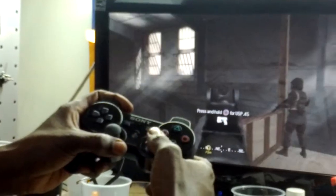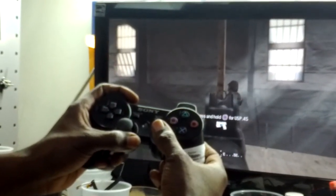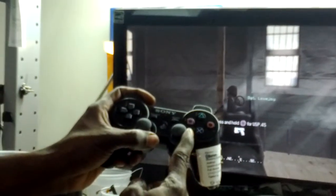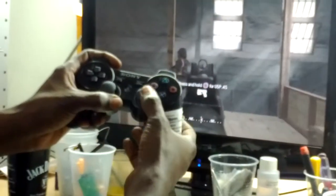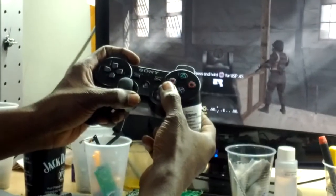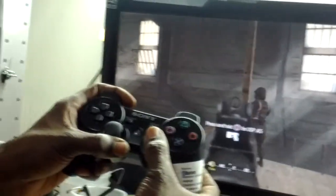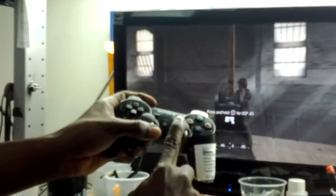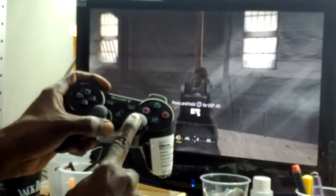Same thing. I move to the left — it moves. I move to the left again, moves faster than the right. There's no lag on the left. But when I move the controller to the right, it's not moving on the screen. I'm moving the controller and it's not moving.